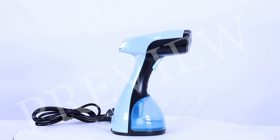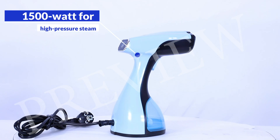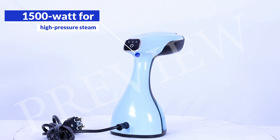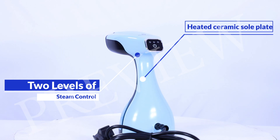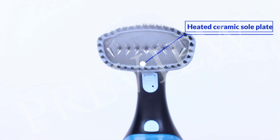Presenting the Rossmann Handheld Portable Steamer. This portable steamer is powered by a 1500 watt coil that produces high-pressure steam. It has two levels of steam control and a heated ceramic soleplate that removes hard-to-remove wrinkles and kills 100% of germs.